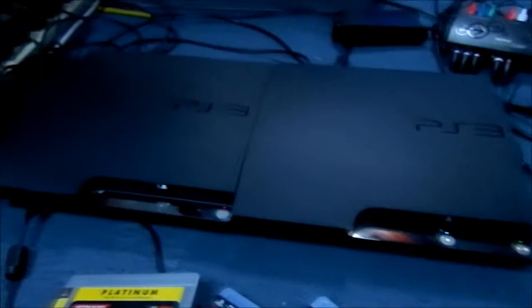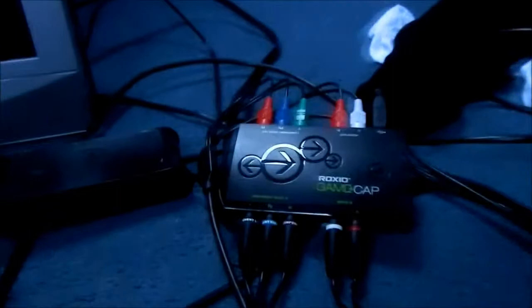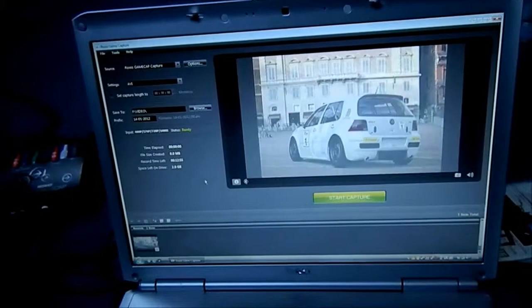This is the netbook that we do all our research on and all the file data and stuff. These are the two PS3s that we do the linked up gameplay on. My HDTV, and that's the Roxio Gamecap that we do all the filming on — this is the software for the Roxio Gamecap — and this is my laptop too.